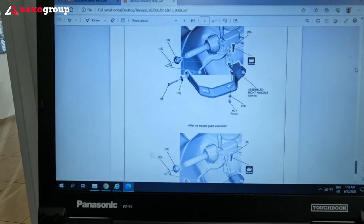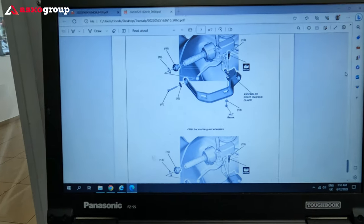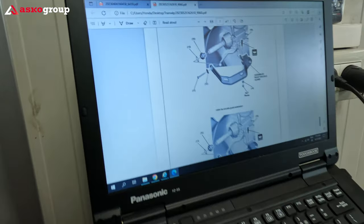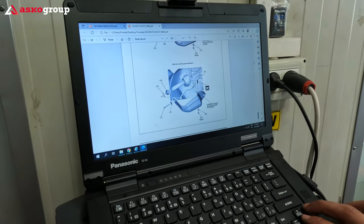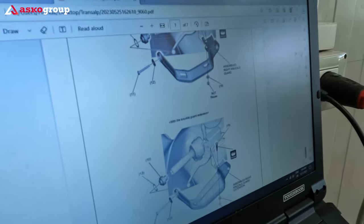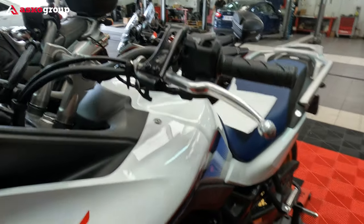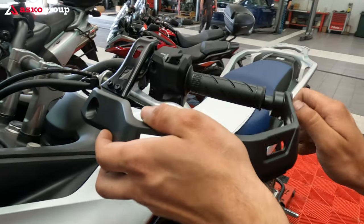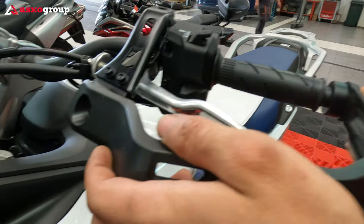Of course I'll provide all the instructions for the installation of these handguards and for the rally pack in general. This will be attached in the video before each procedure just to have a clear picture of the mounting instructions. Now the next step — we are mounting the assembly, the knuckle guard, after we put also the end of the handlebar and the washers.